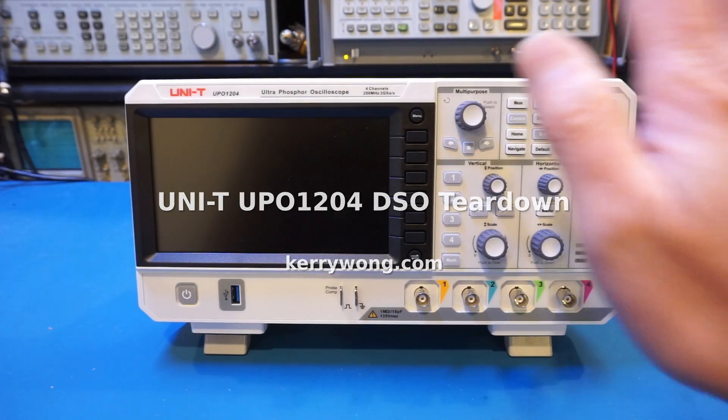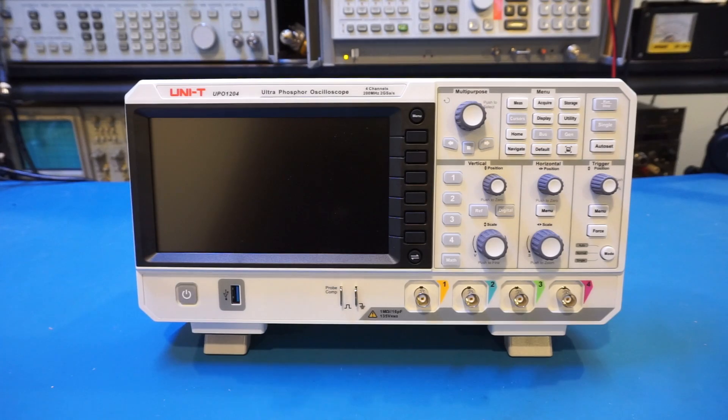In the last video I reviewed this UPO 1204 oscilloscope from UNI-T and I will provide a link in the cards so you can check it out if you haven't watched it. In this video I'm going to open up and take a look inside.